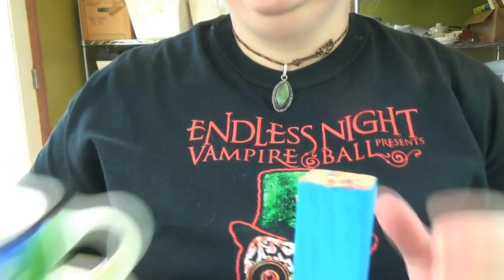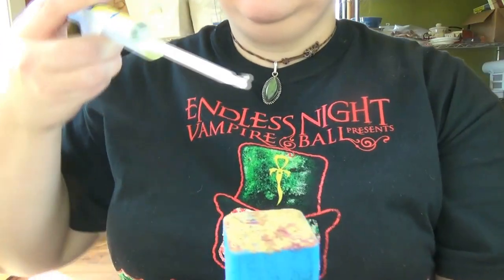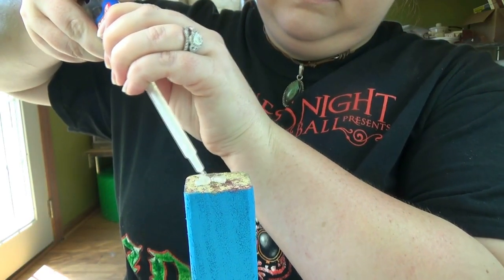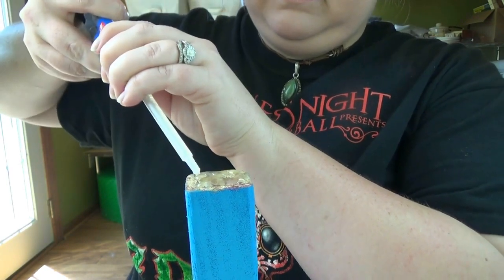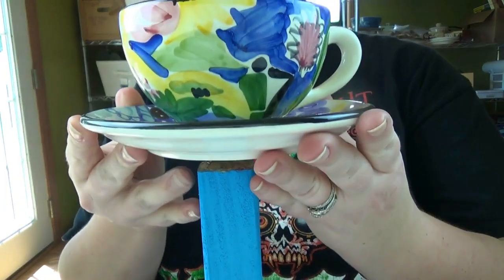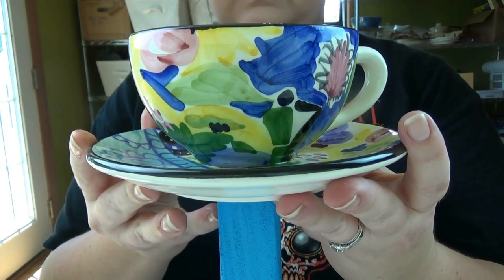Now we're going to do it to the wood. I put way too much epoxy on here so you do not have to do that — you do not have to put as much on as I did. But once you get it on there, just hold it in place. This took a little bit longer because it's wood against glass, but I held it there for probably about two or three minutes and then it was good to go.